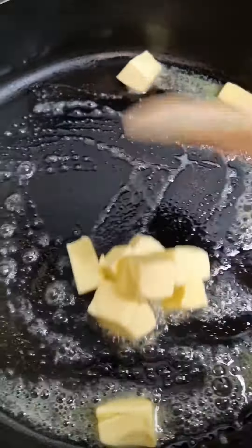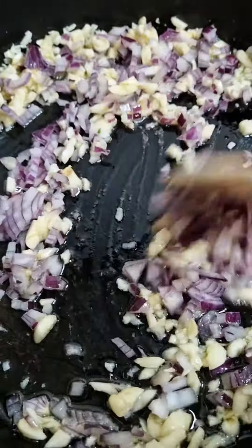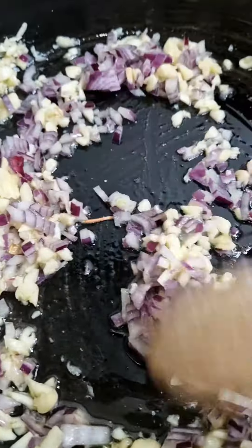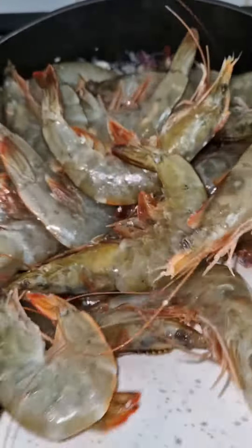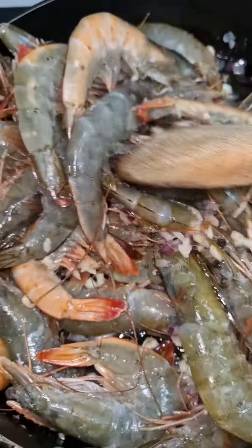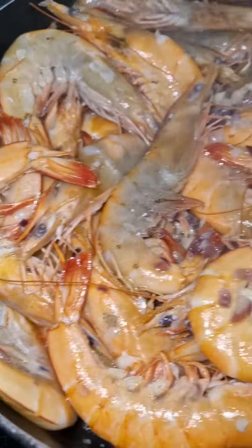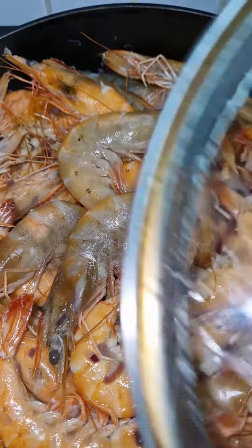Place the butter in a frying pan and melt over medium heat. Sauté garlic and onion, add shrimps, give a mix, cover and simmer for seven minutes.